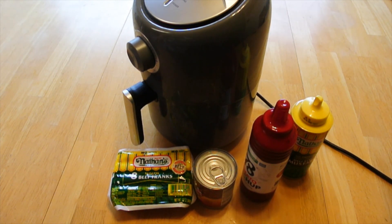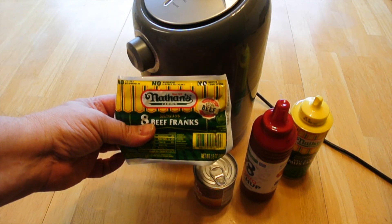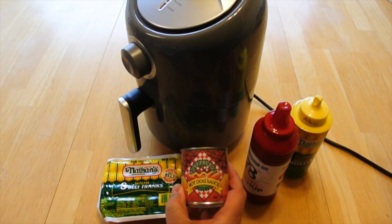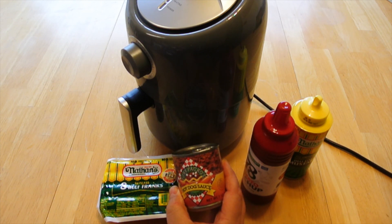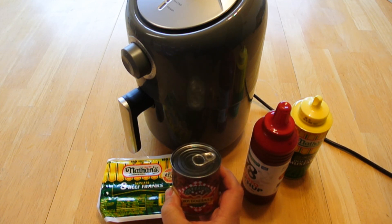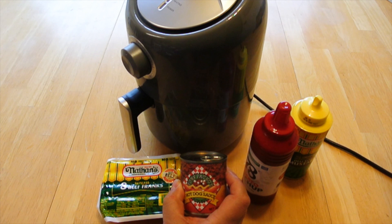The hot dogs you get are kind of important and we like either the Nathan's hot dogs or Hebrew National. We want to use Tony Paco's hot dog sauce, which is by far the best in my view — better than some of those other brands that have been around a long time. You can get these at some grocery stores or online, and I'll post a link.